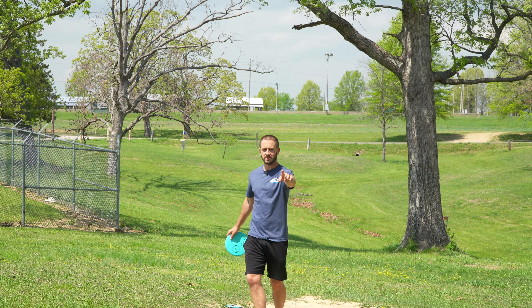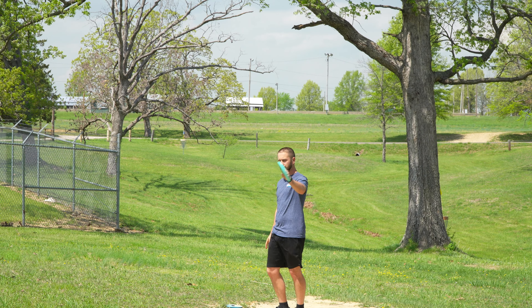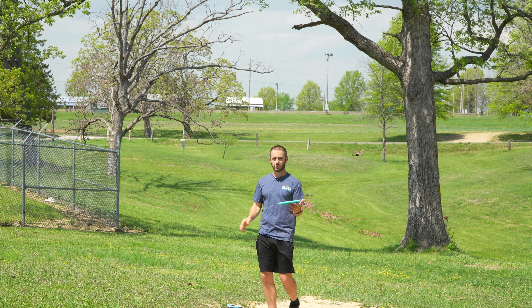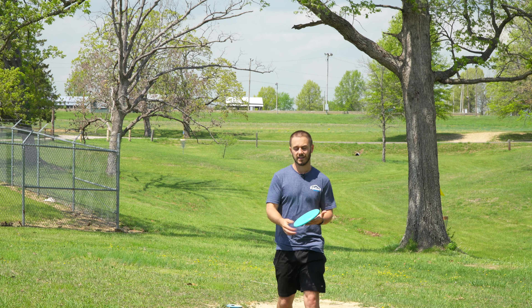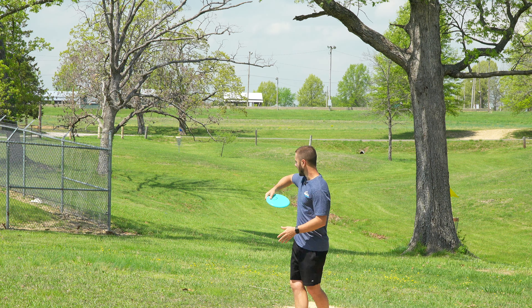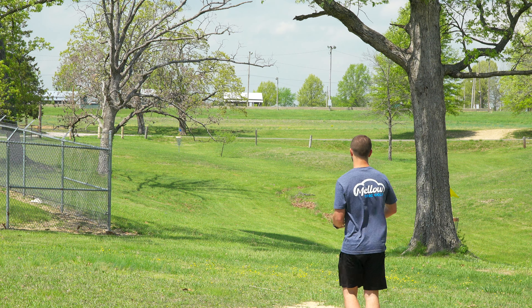I'm going to throw this as flat as possible and put it in slow-motion mode so we can see the release out of the hand and how it actually flies. We have a tail wind left to right — almost perfect diagonal. If I get the nose up or nose down, we should see some push from the wind, and it might make it a little more overstable. I've also been working on getting my elbow up in the air more in my form because I used to swoop a lot. We're going to see in slow-mo if it helps.